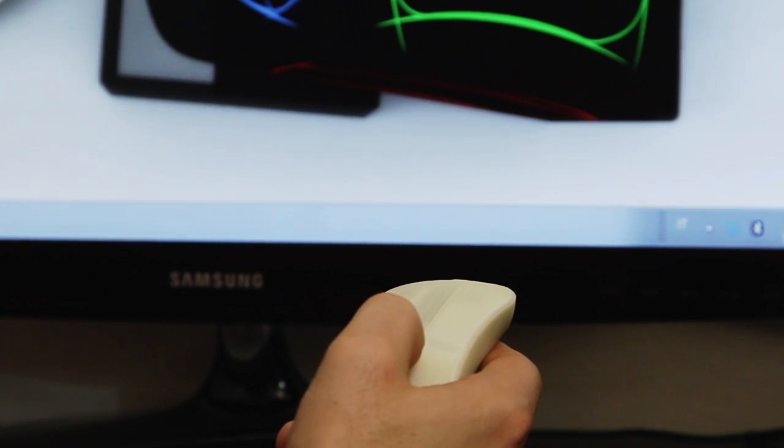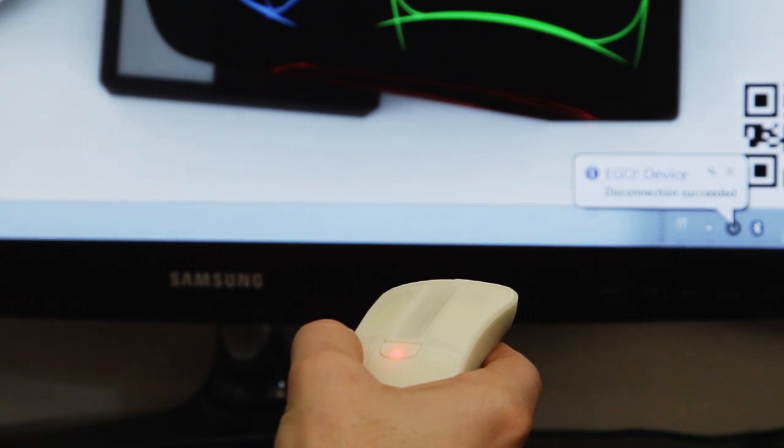You can disconnect your Smart Mouse by pushing the central button. The light will turn to red.